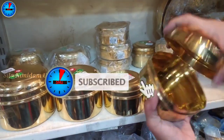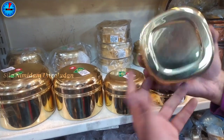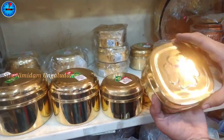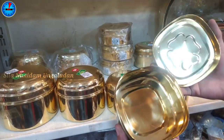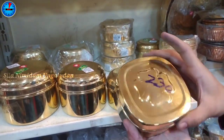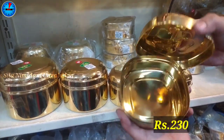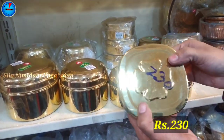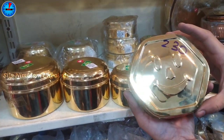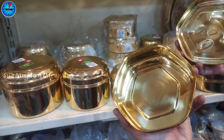Next, we have brought the lunch box collection. It is very cute and now the school season it is very useful. This price is Rs. 230. It is very useful for kindergarten kids. Look at the smiley face in a hexagon shape. This is Rs. 230.